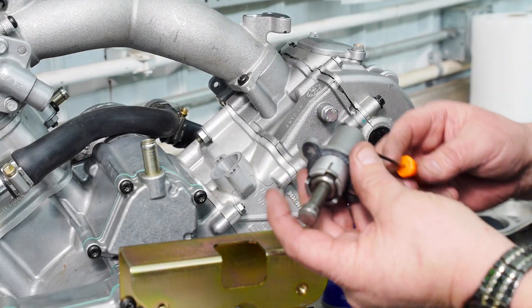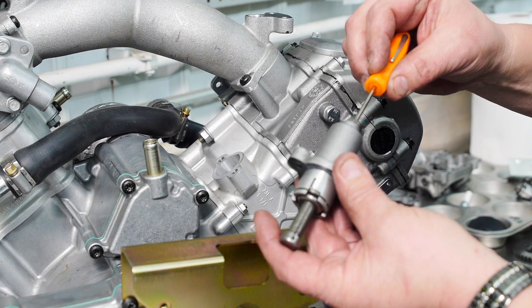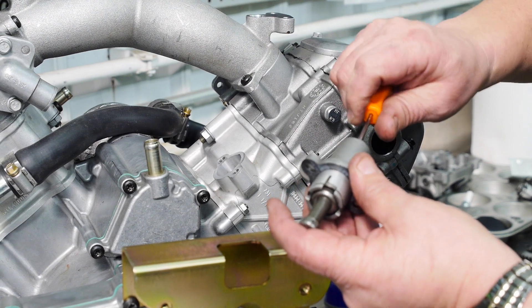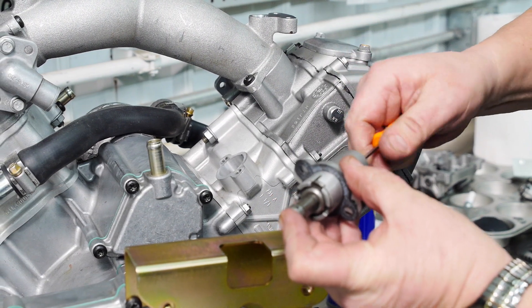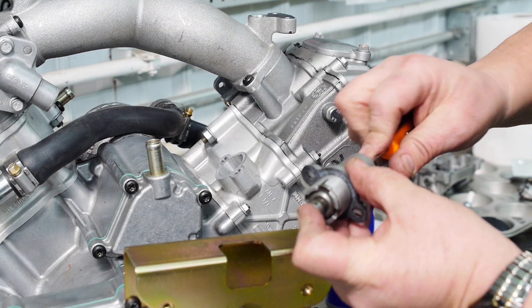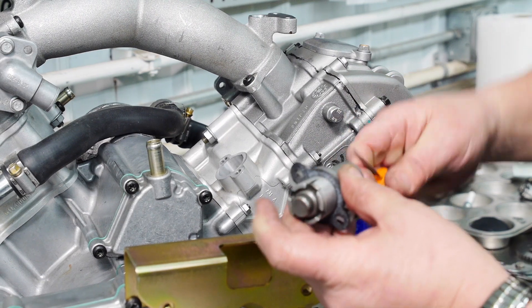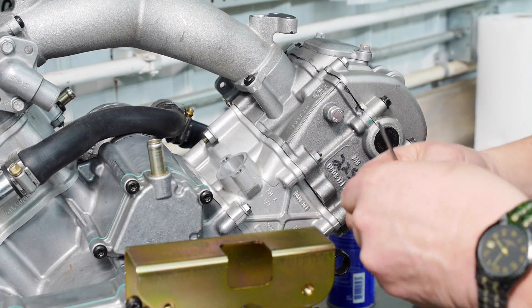We're now going to reinstall the cam chain tensioner. As you can see it is extended. I take a small screwdriver, put it in the end and turn it clockwise while keeping a little pressure on the end. Keep turning it until it's completely retracted. Give it a little nudge and it will lock it there so that you can install it.